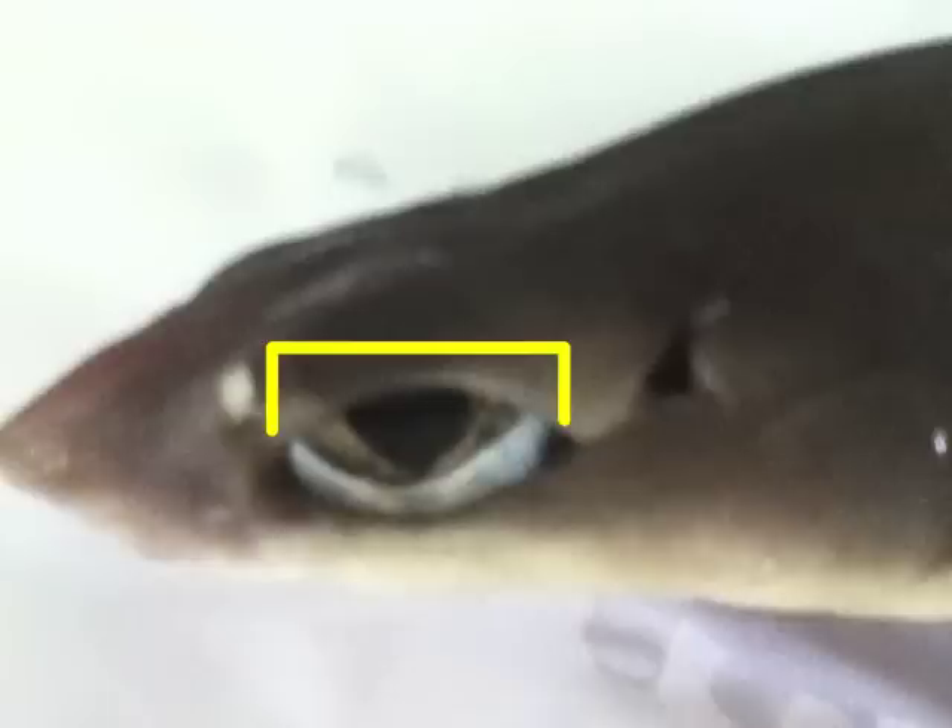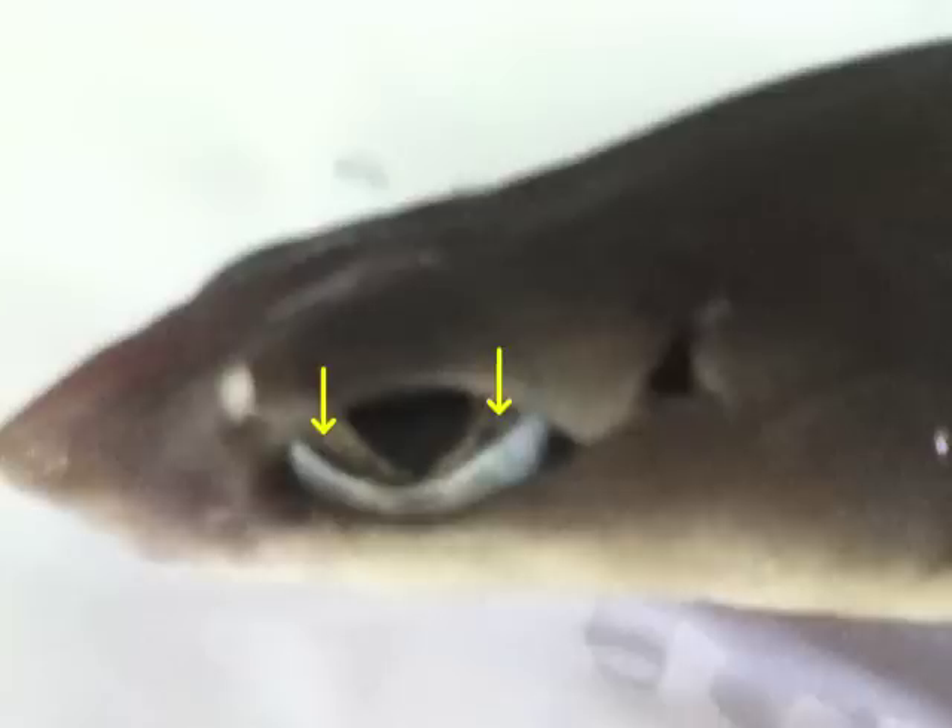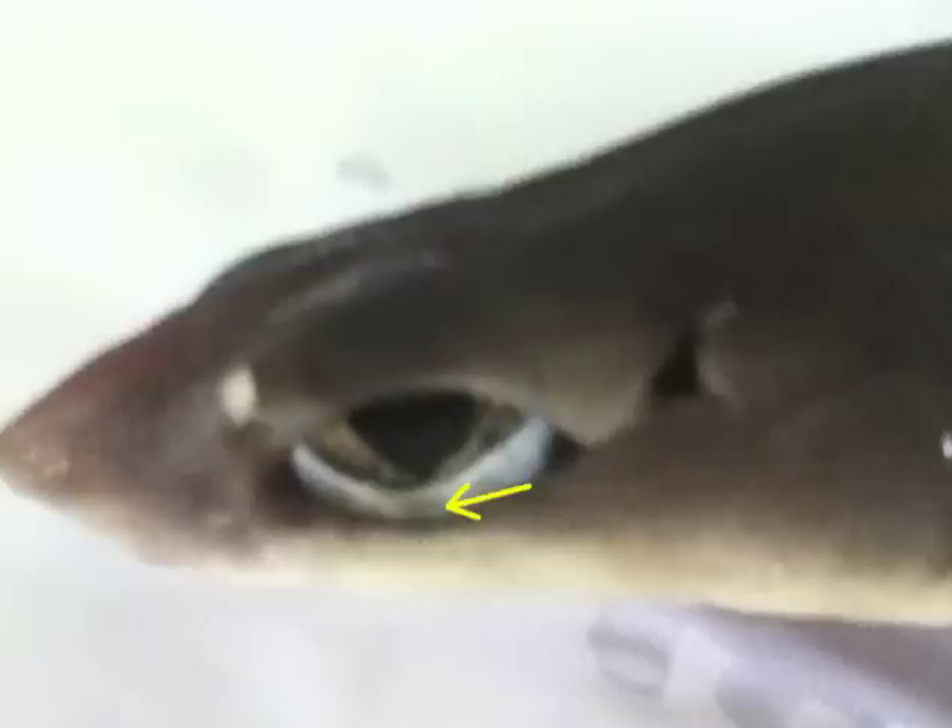Situated on the sides of the head are oval-shaped eyes. The eyes are prominent in sharks and are very similar to the eyes of humans. A darkly pigmented iris can be seen below the cornea, with the pupil at its center. Upper and lower eyelids, which are considered rudimentary, protect the eye.